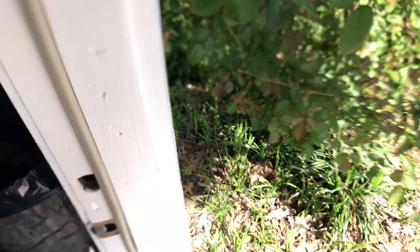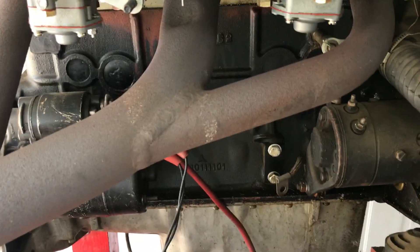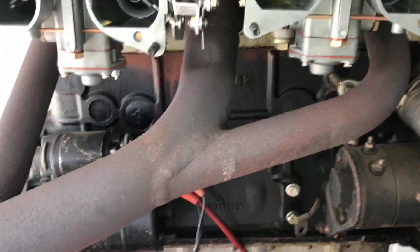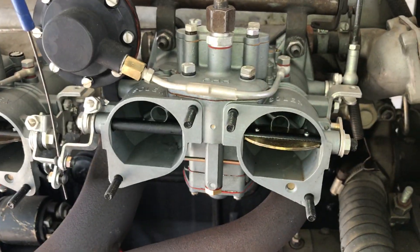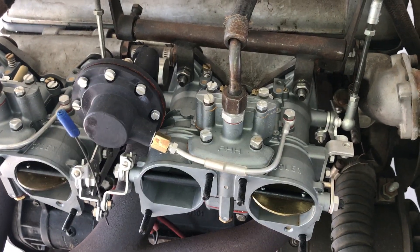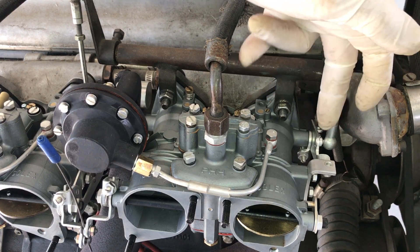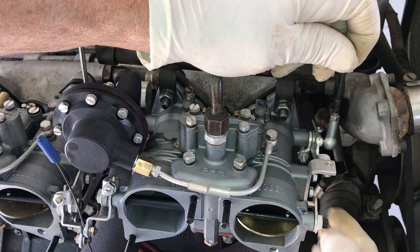Now we're going to go out and actually go to an engine with some carburetors on it. I've already warmed up this engine so we wouldn't have to start from cold, but I wanted to show you from start to finish how this actually works. I have taken the liberty of removing the idle mixture screws and the idle screws so you can see how it works from start to finish — this is real time, no trick photography.